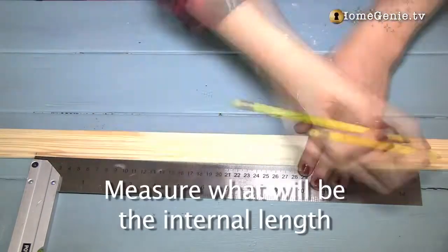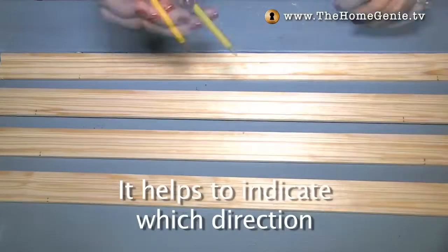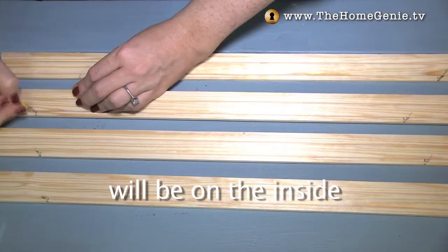Measure what will be the internal length of each side of the frame and mark on your moulding. It helps to indicate which direction the cut will be. Remember, the thinner side of the moulding will be on the inside.